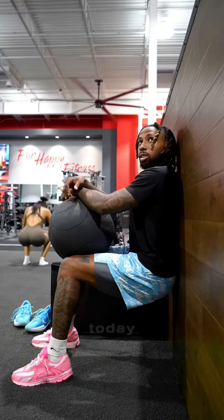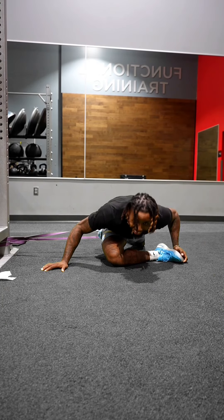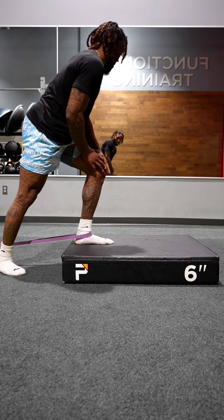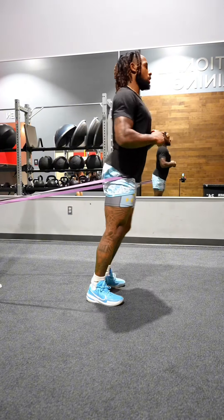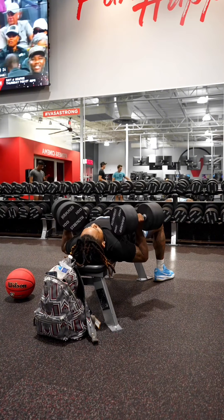Daily deposits — if you want healthy knees, you gotta knock out the isos and the band work. Gotta get the hips right, gotta get the ankles right. This is part of the reason your knees be hurting too — when your hips don't move right and your ankles don't move right, where you think the pressure goes? To your damn knee.